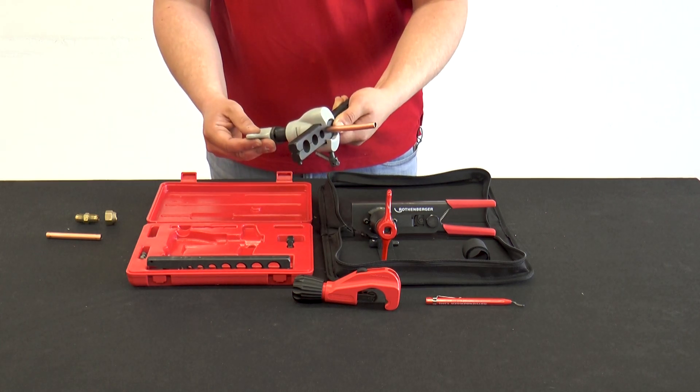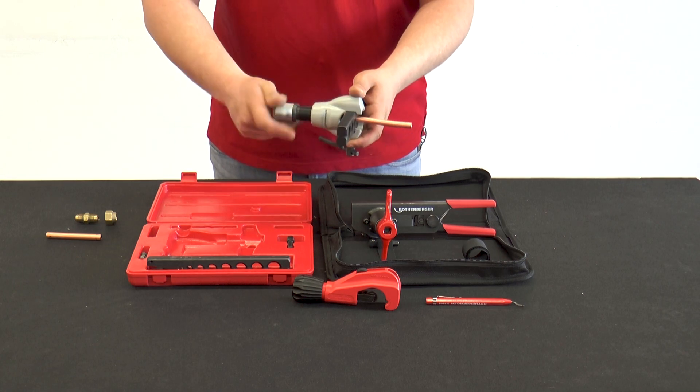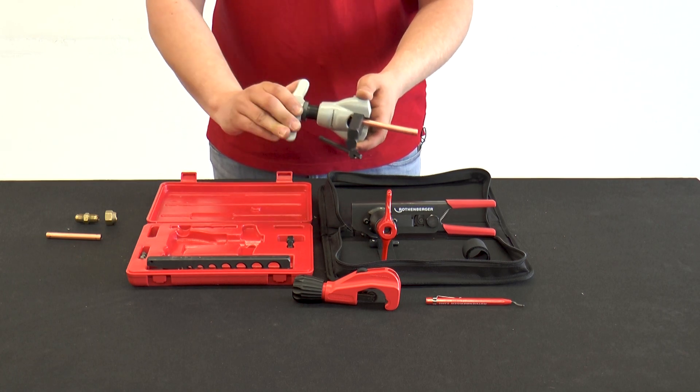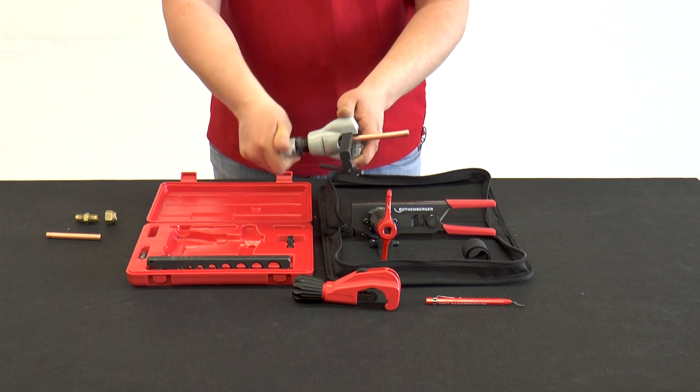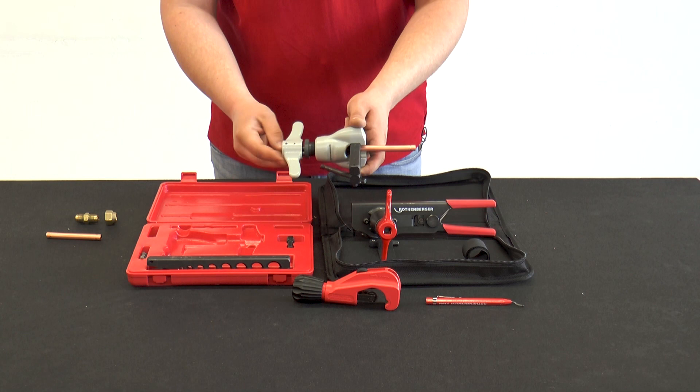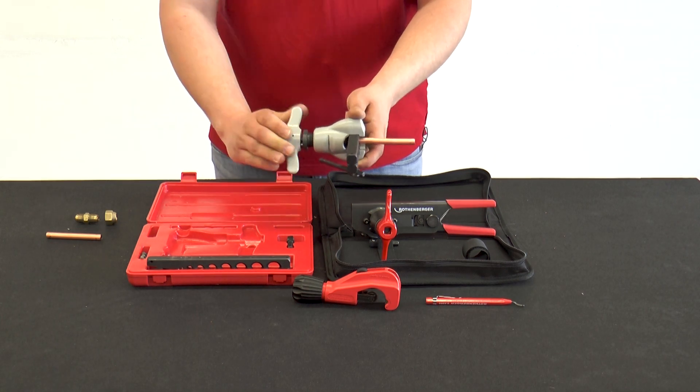Now the flaring can begin. The reeling cone is turned into the copper tube until the flaring tool ratchets over. Then one to two more turns are made to straighten the tube. The cone is then turned out completely.